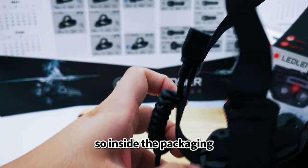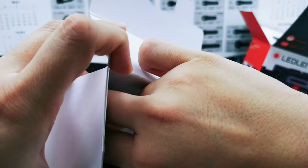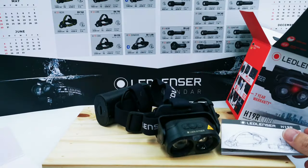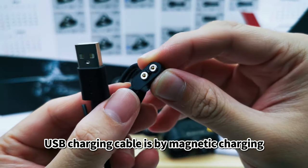So inside the packaging there's a headlamp included, a user manual, and a USB charging cable. The charging is by magnetic connection.